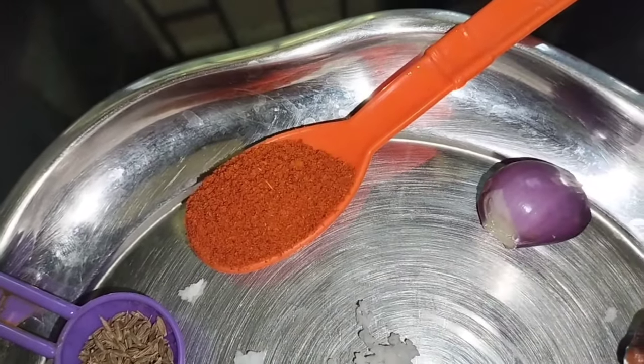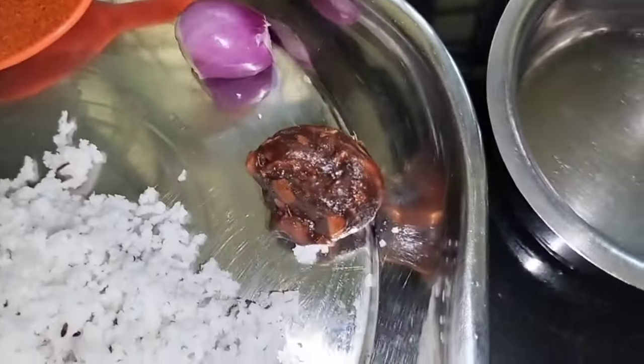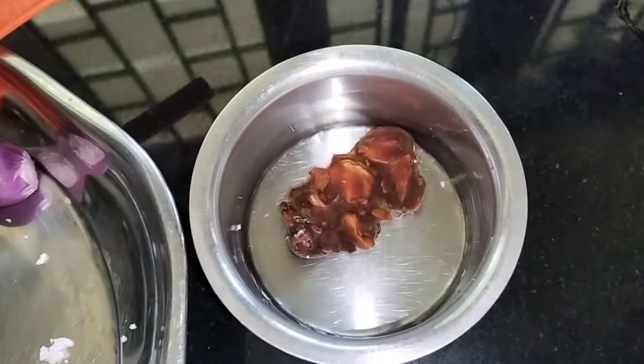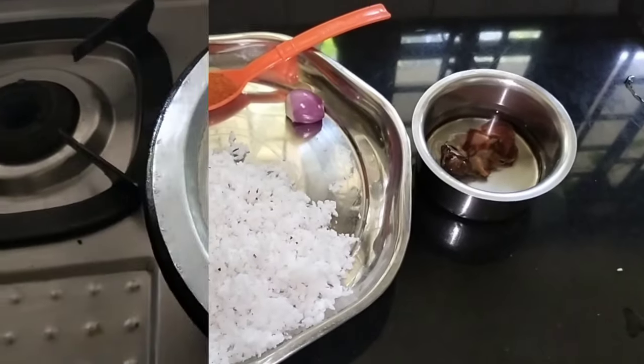1 teaspoon of tea. I'll take a little bit of tea that I can add in the dish. That is right in the process.